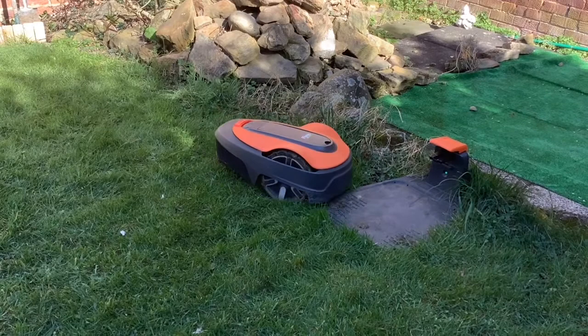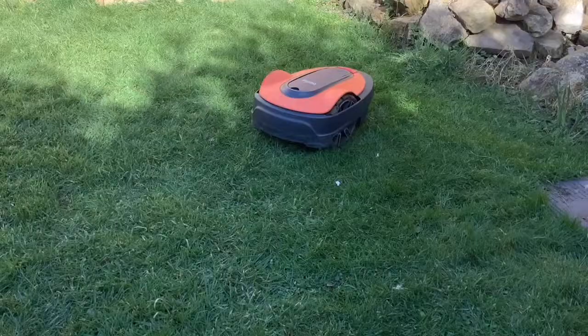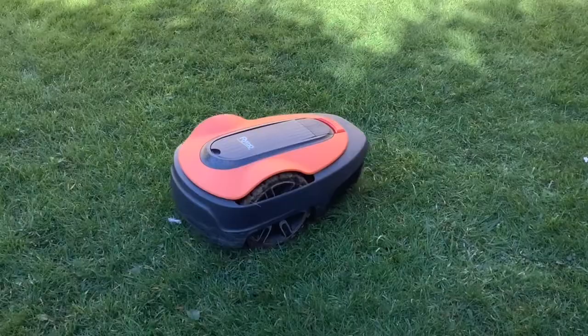We'll keep you folks posted, and if we do notice the battery life going down in the future, then we'll do an update. But at this point in time, it's still absolutely fine.